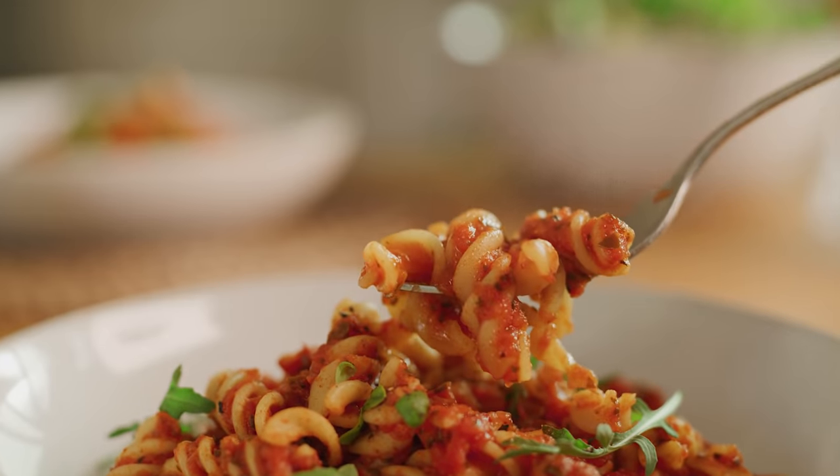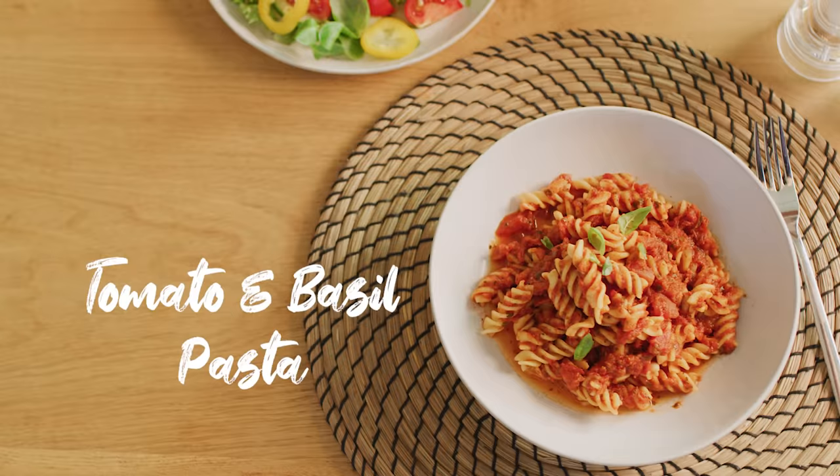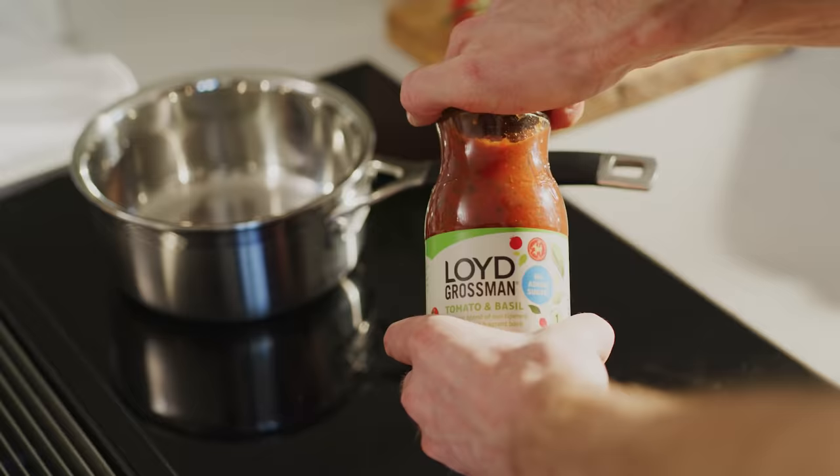Now here's a classic, introducing deliciously flavorsome pasta meals with me, Lloyd Grossman. For a mouth-watering dish, first boil up your pasta. And now for the key ingredient.